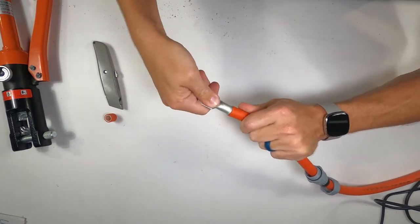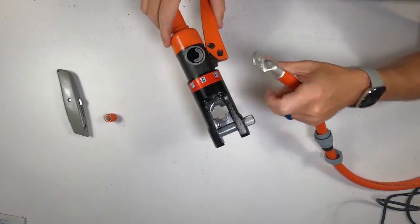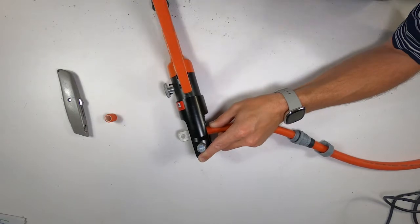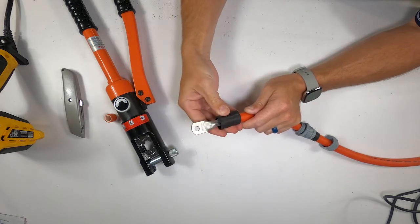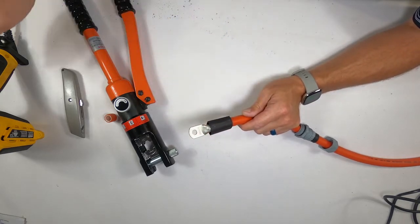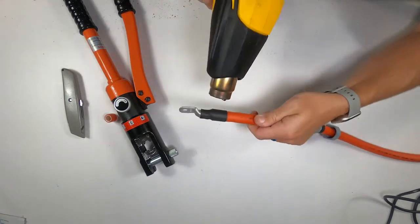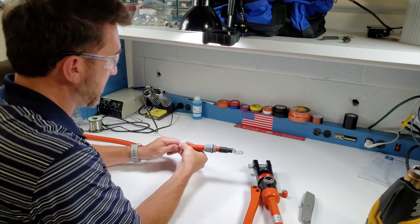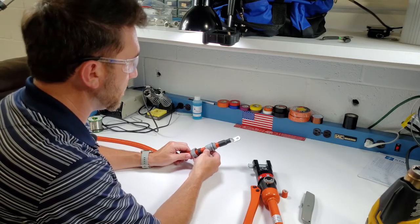Slide the lug on — there should be a nice tight fit — and we're using a 50-millimeter crimp in our hydraulic crimp tool. Once you have the lug crimped on nicely, apply some adhesive sealing heat shrink, making sure to cover the gap between the lug and the insulation on the cable. Once your heat shrink is applied, move your cord grip body, seal, and cord grip top back into position, and leave them like this until installing them on the inverter or the motor.